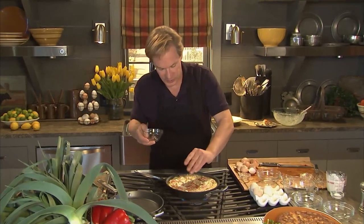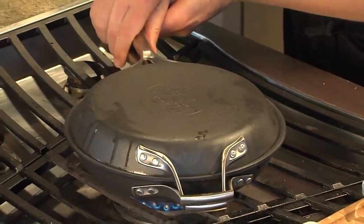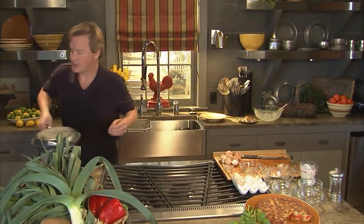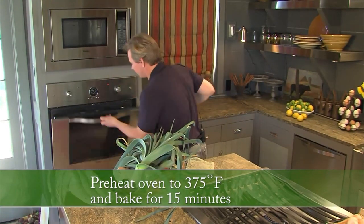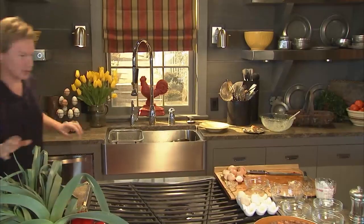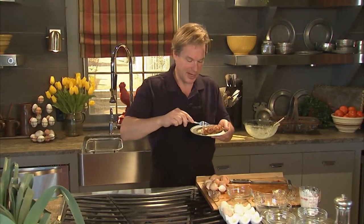Now you want this to cook for just a minute or two — it will just cover the top like this. We're going to put it in the oven for about 15 minutes until it's firm at 350. One of the side benefits of this recipe: it makes the kitchen smell incredibly wonderful. I'm going to finish up this piece of frittata, and I encourage you to give it a try — you'll love it.